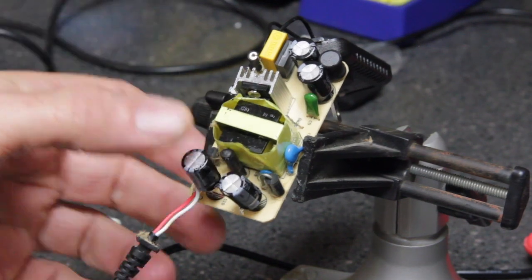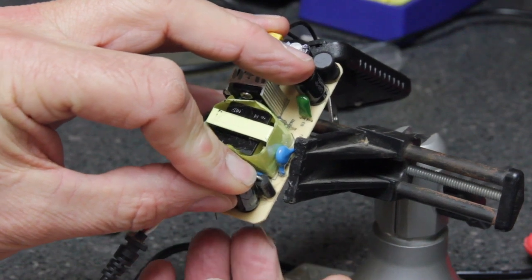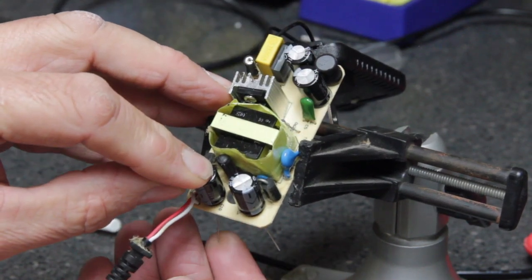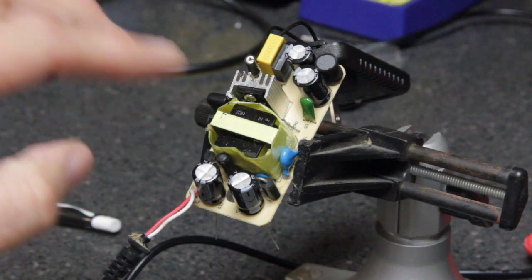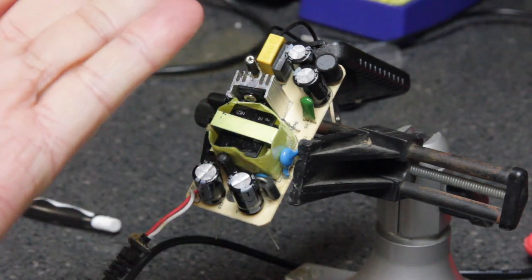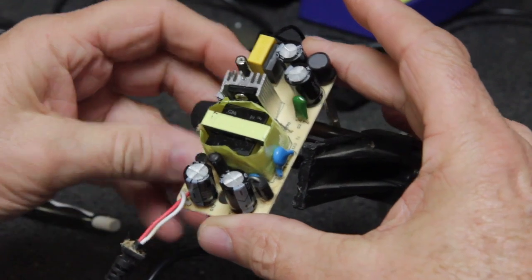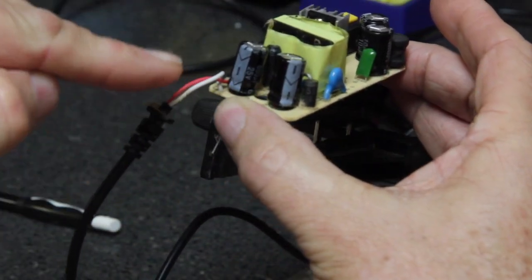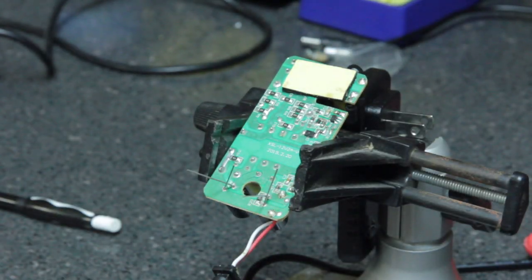We'll put those in. What we want to do now is take the leads and bend them back. The reason we're doing this is I'm going to flip this board upside down in order to solder the leads. By spreading the leads apart it will hold the capacitors in place — if we flip them upside down without bending the leads they'll just fall out. That's the best way to do this when soldering new components on a circuit board. We'll double-check to make sure the polarities are correct, then mount the board upside down so we can come in and solder the leads.